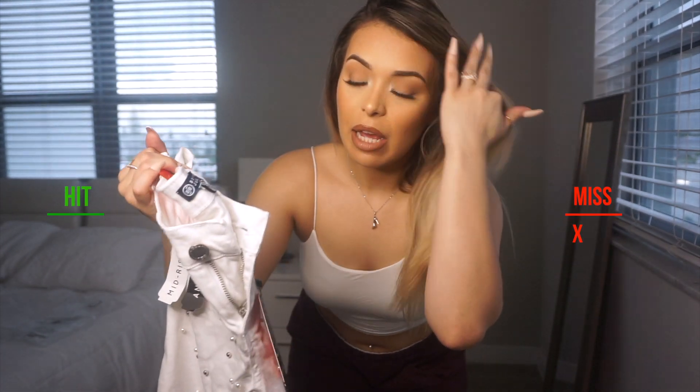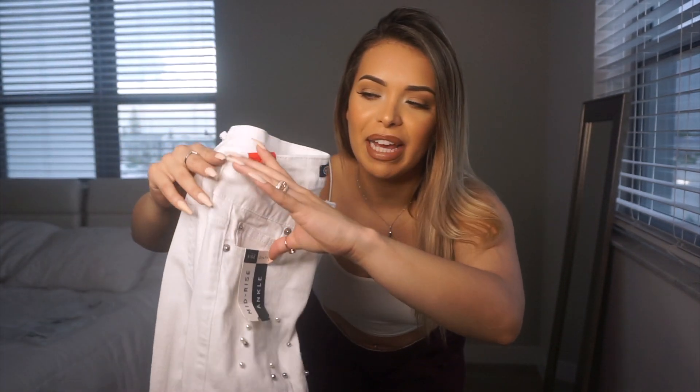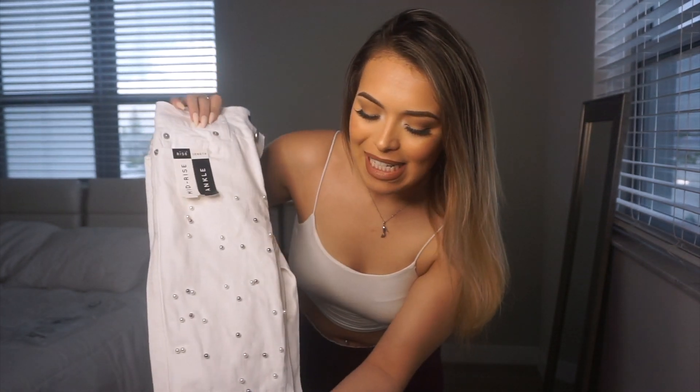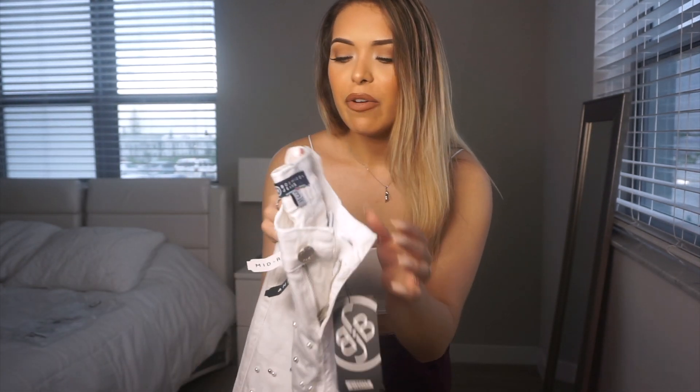So I already tried these on and these were a huge no for me. They were really, really small — I couldn't even put my leg through them. My size threes are never like that, so they do run small. They're so cute though — they have these little beads, but I didn't want to force them because of the beads, so they are a bit more delicate. I'm going to exchange these for maybe one or two sizes bigger because they were so tiny, almost like a size one. They don't even have much stretch to them, which is unfortunate.